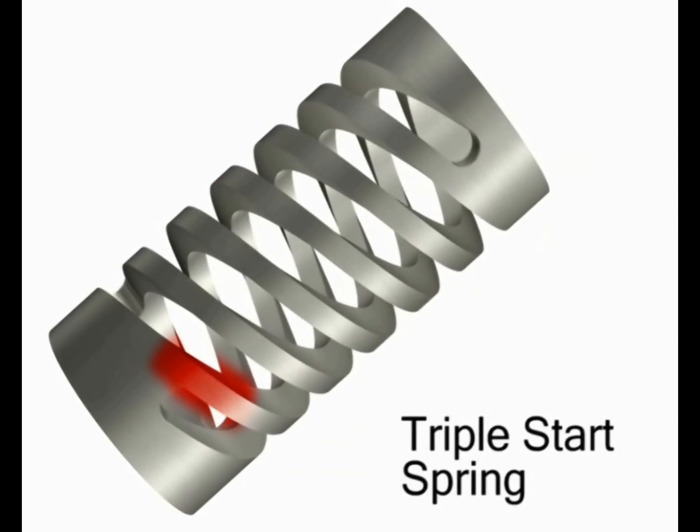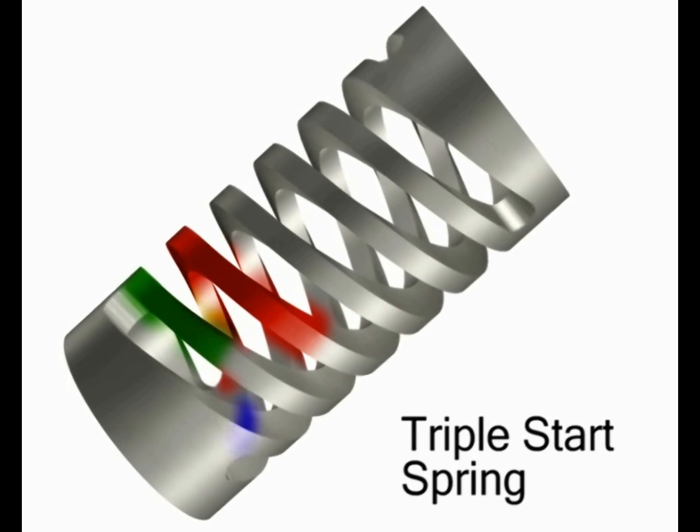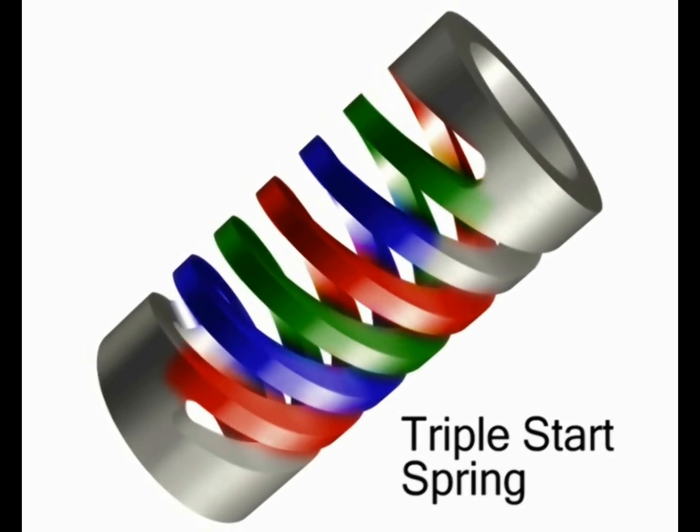Even triple start springs can be made for demanding applications. When used in compression and extension, double and triple start springs resolve internal moments during axial loading, resulting in parallel ends.